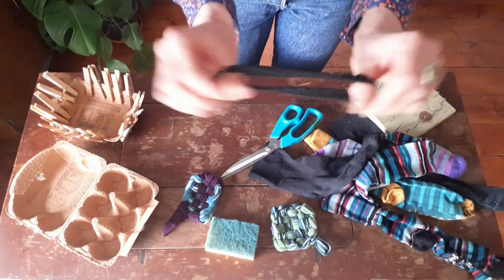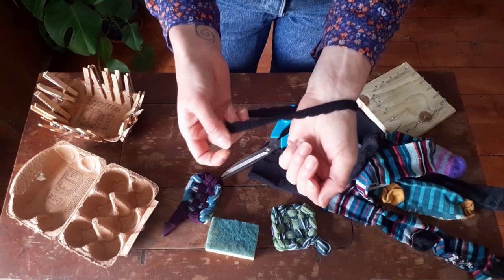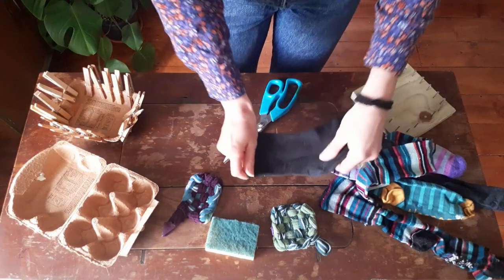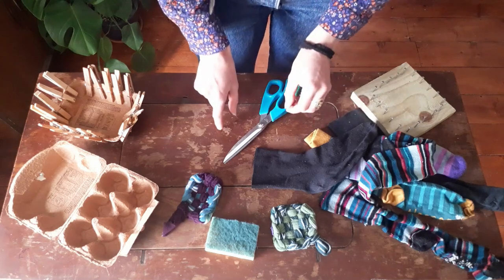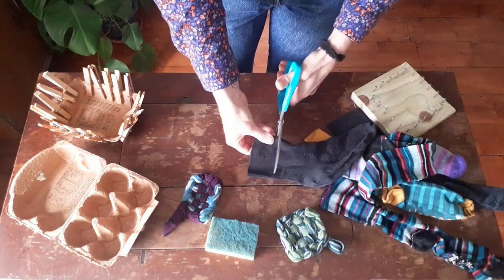You could use that ankle band for something else — it actually makes a really good hairband, or maybe a tie in the garden. Then you're going to take the main part of your sock and cut strips. You want that strip to be a generous inch in width; if you do it too thin you're going to have gaps in your weave. So I'm going to cut them like this.